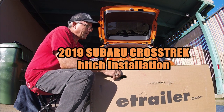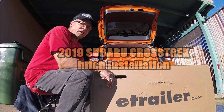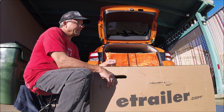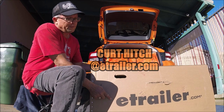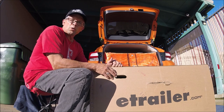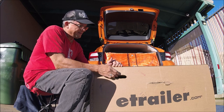JDRideShow here, and today I'm going to be installing a hitch on my 2019 Subaru Crosstrek. I've ordered it from E-Trailer and it came here inside a week, so I'm going to open up this box and see what I have in here.